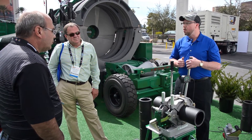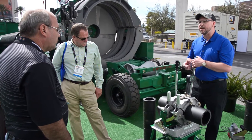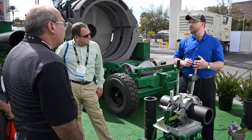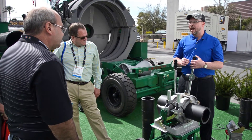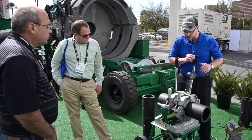Once the heater is removed from the Pitbull 26 carriage, I'm going to visually inspect my pipe. What I'm looking for is a nice, clean, flat, glass-like finish. As long as I have that, I'm going to continue with my fusion process of applying pressure and allow it to cool.